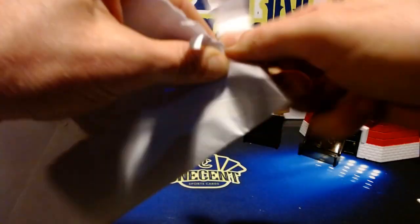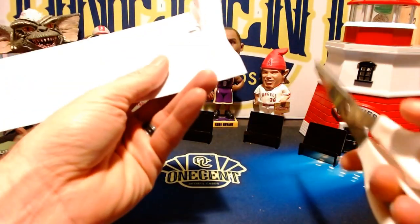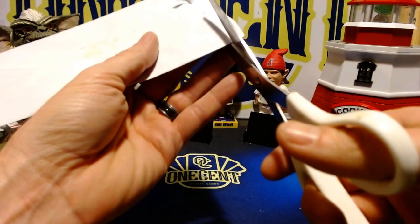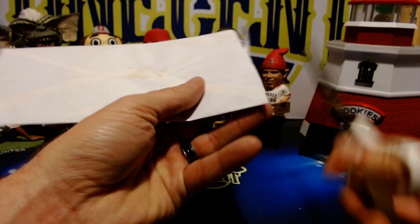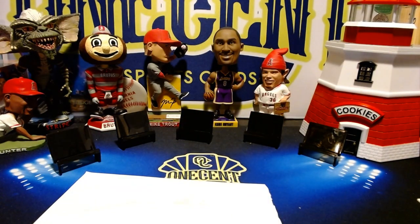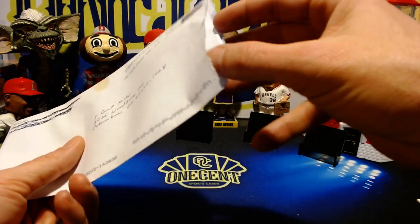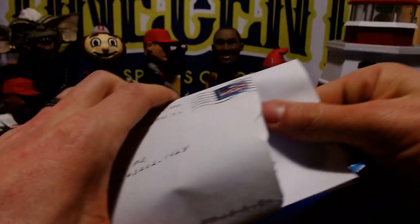I wanted to open that on screen for you guys and give Three Cards a shout out. He does have a website you can check out — I'll put a link in the description below. He is a growing channel, still fairly small, but kids tend to understand this internet stuff much more than myself. So let's see, he's got this thing taped up here, so I'm going to have to give this a little bit of a rip. Let me grab some scissors real quick.